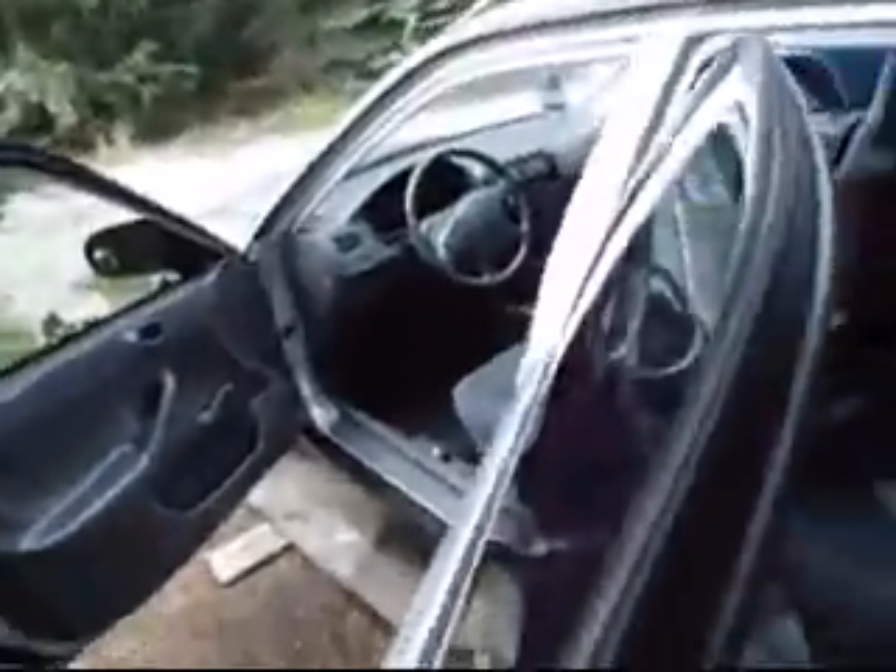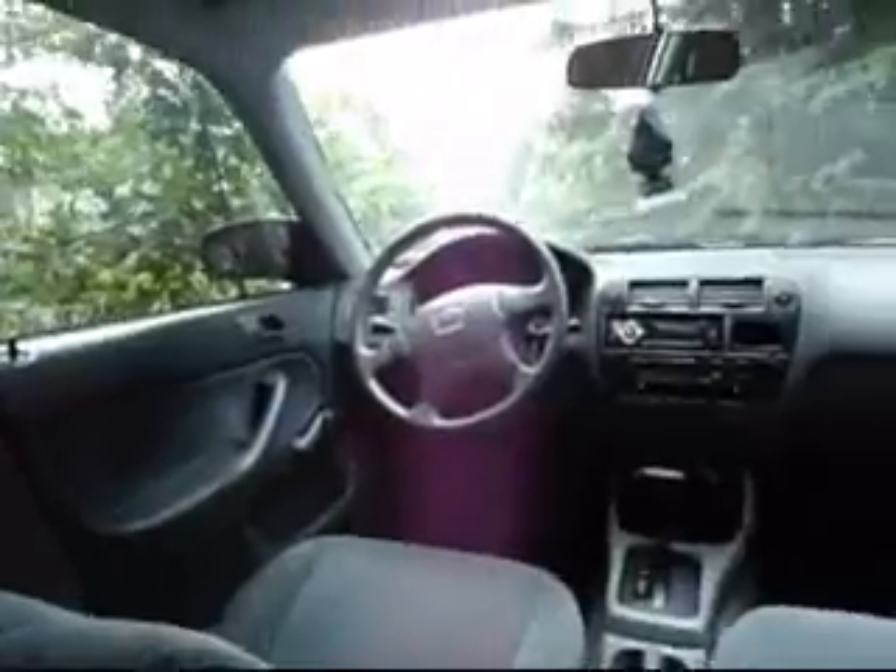Everything is manual on this car. Manual seats. Pretty much your basic Civic. I still love it though. Over here, I would roll down the window but I don't feel like taking out my CD cases.